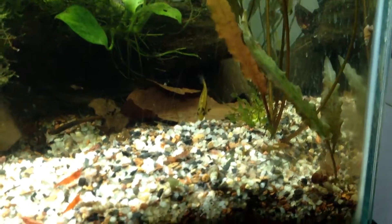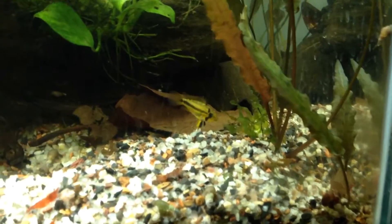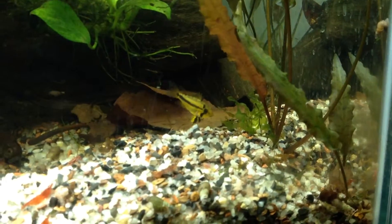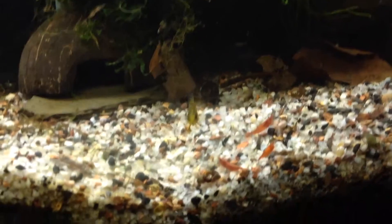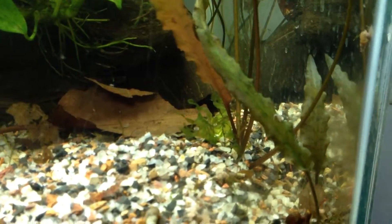This is my double red female. As you can see — maybe the light is not so good — but she's really yellow, which is an indication that she has eggs. And back there is her house where the eggs are.